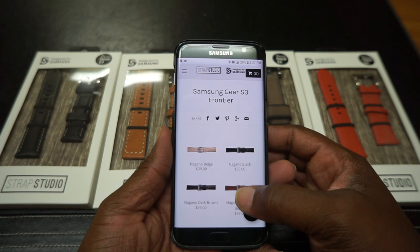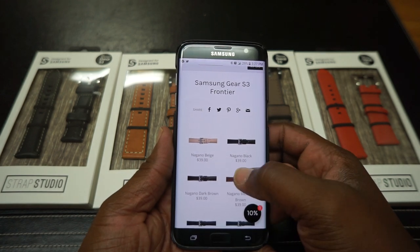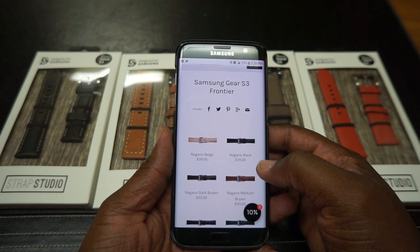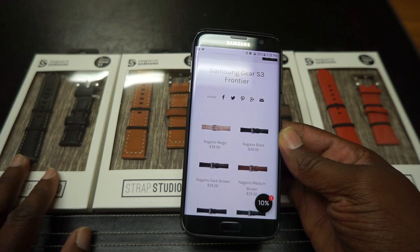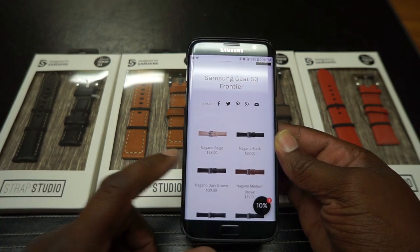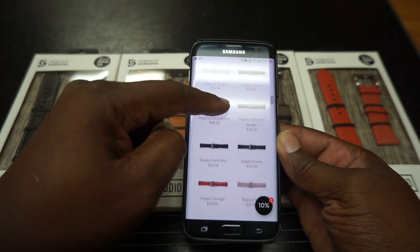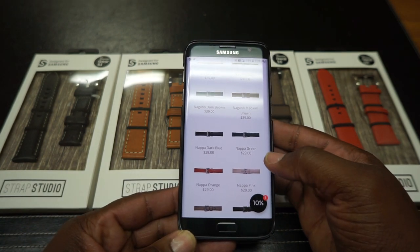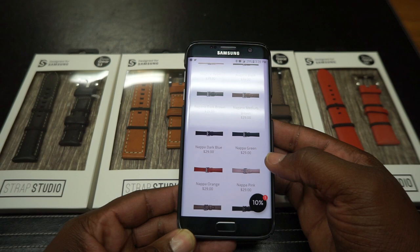So they have the Nagano collection. They have beige, black, dark brown, and medium. And I'm guessing that this is the Nagano collection right here because it's got that stitching on it. So that's Nagano black. And then they have the Napa collection — Napa blue, Napa green, Napa orange, and Napa pink.